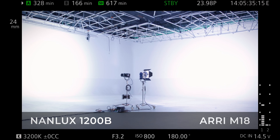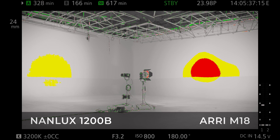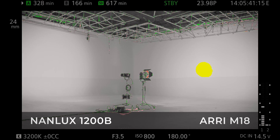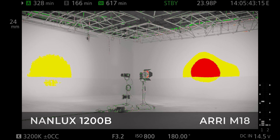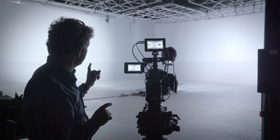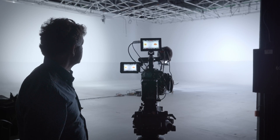Let's see — we put the camera in false color, and oh my gosh, we're almost the same. We're talking here a third of a stop difference with the M18 full flood compared to the new Nanlux 1200B. One third of a stop. It's surprising.